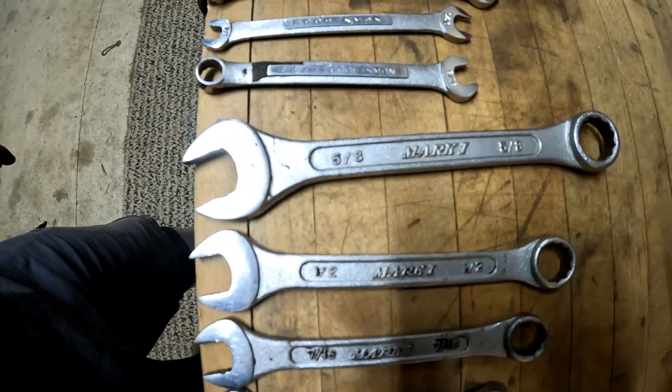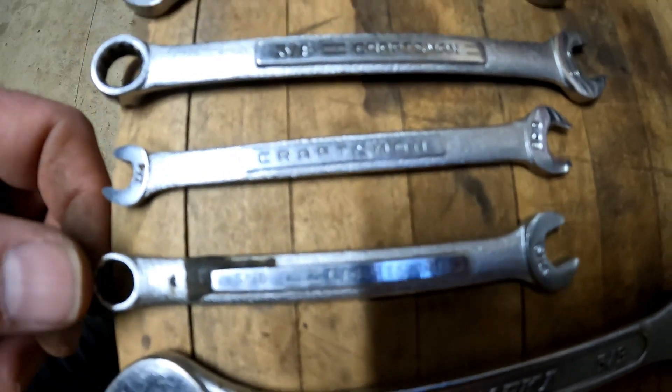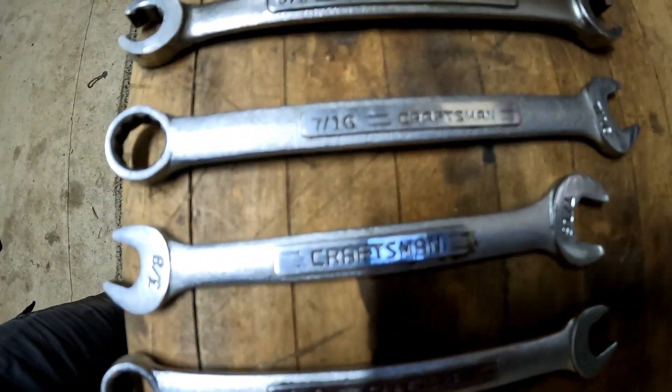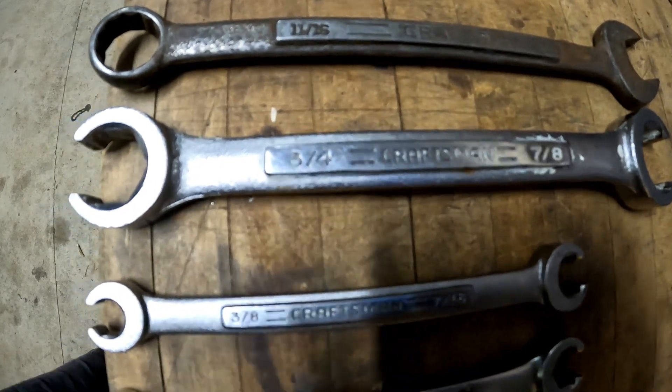So this is the runner-up — at eight. Eight Craftsman. Some of them are a little newer, some are older. The only one I saw in there that I was like 'ooh, I want this' is this one. But I'll use them.